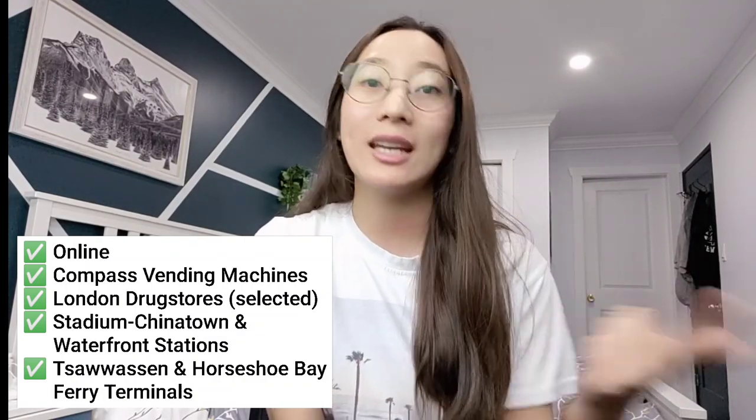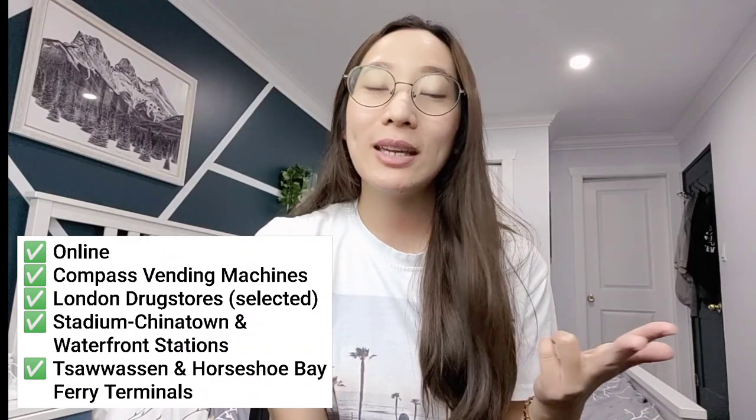Second, you can simply go to any SkyTrain station and go to their Compass vending machine. Third, you can also go to selected London Drugstores. And fourth, you can go to selected ferry terminals to get your card as well.